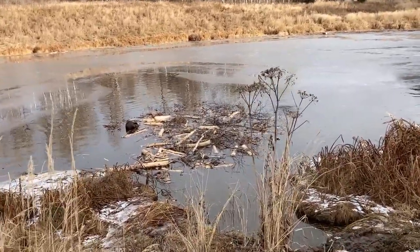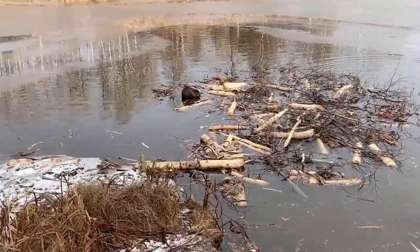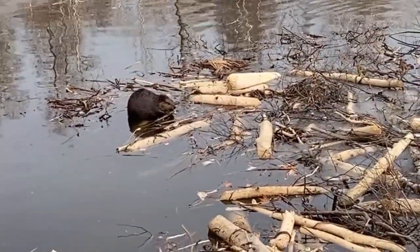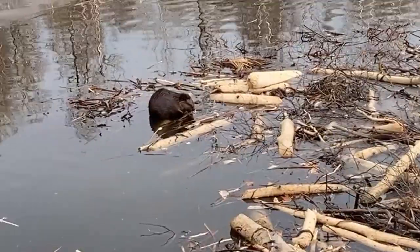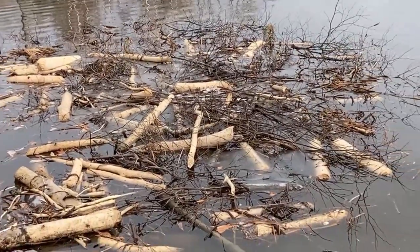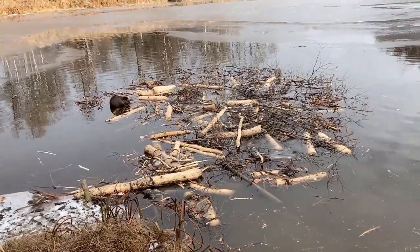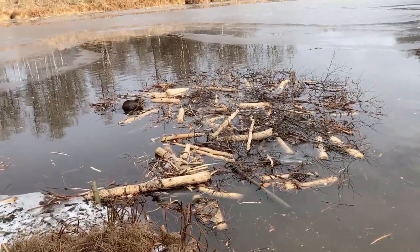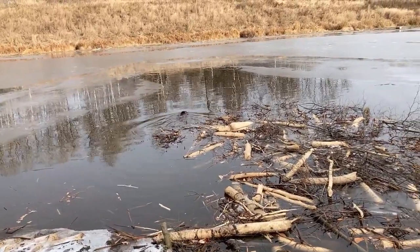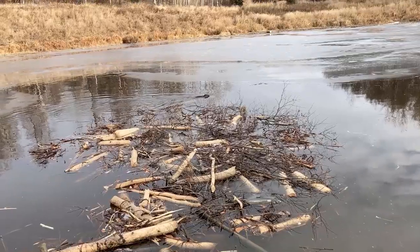We have a beaver family that is working hard at building the cache, and this guy right here is taking a little bit of time off to have a snack. But most of this is hard, hard work — basically taking branches and jamming them together so that when winter really sets in hard and there's a hard freeze, this pile of branches will disrupt the ice formation, and that'll make it easy for the beavers to leave their lodge and then sneak underwater, grab some branches, and pull them back into the lodge.